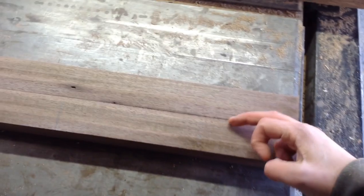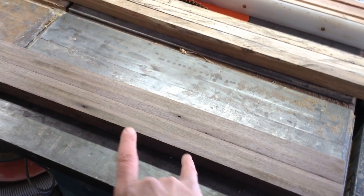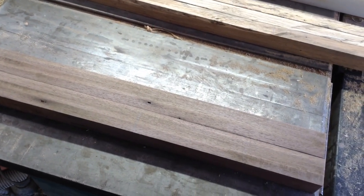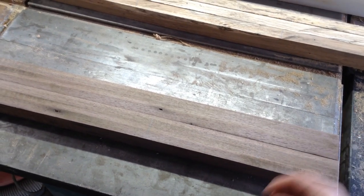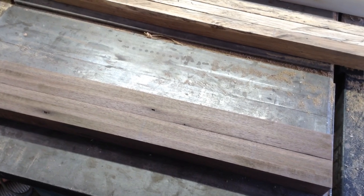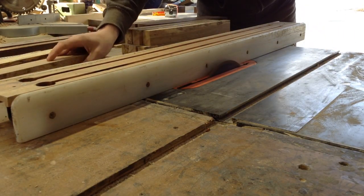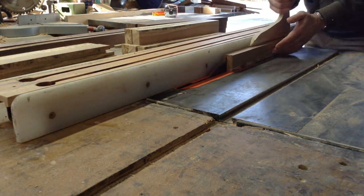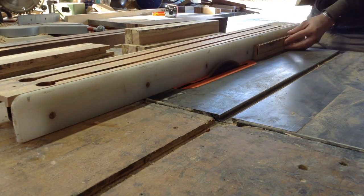A lot of chess boards are actually made with a very thin veneer over something like a particle board, which is what the customer originally had, but he specifically wanted a solid wood board, so that is why the thickness of this is what it is. It's actually easier to make them wrapped around particle board and you usually can't tell the difference, but he specifically wanted solid lumber.